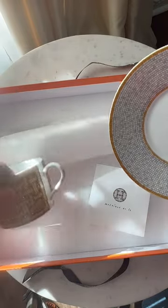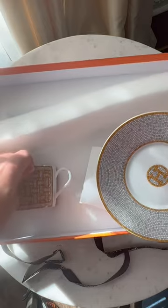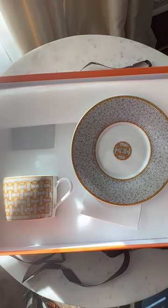So make sure you know exactly what set you need and request that. There is the coffee, tea, and breakfast set.